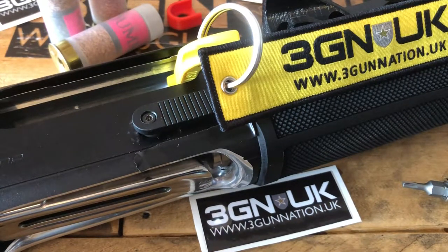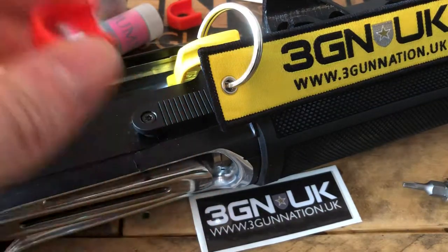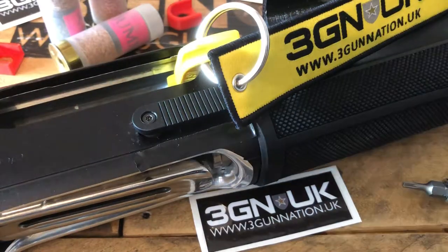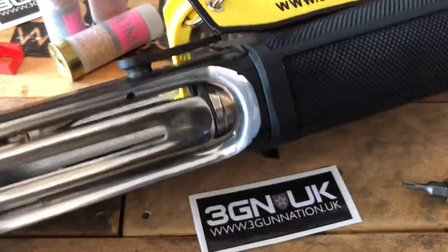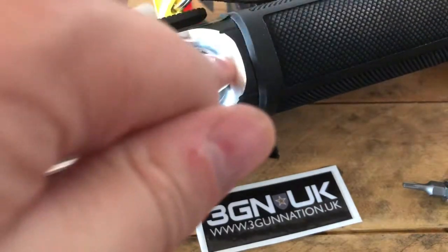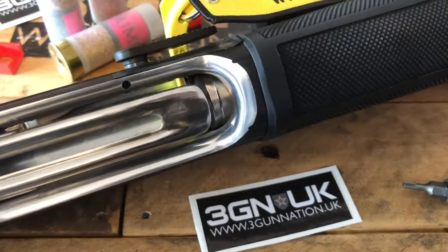Hi everyone, this is a quick video just to show you how our 1301 latch stop works. This is designed to stop the inherent issue with the 1301 where, when a round is in the chamber, you can accidentally push the handle back and it releases another cartridge under the ramp, so you've got two in play at once.